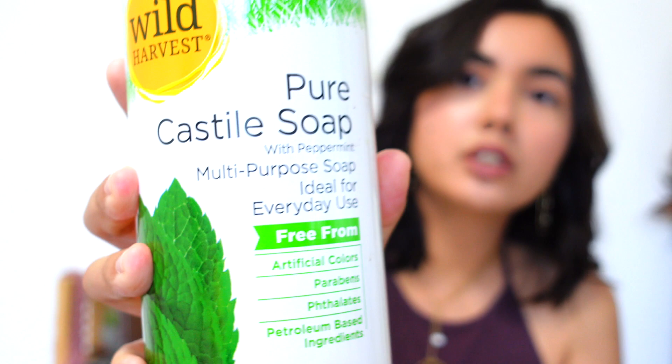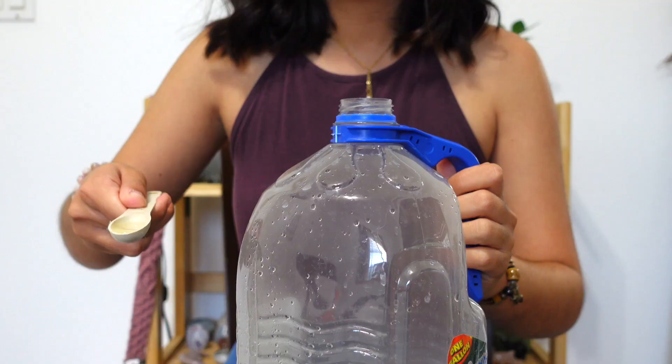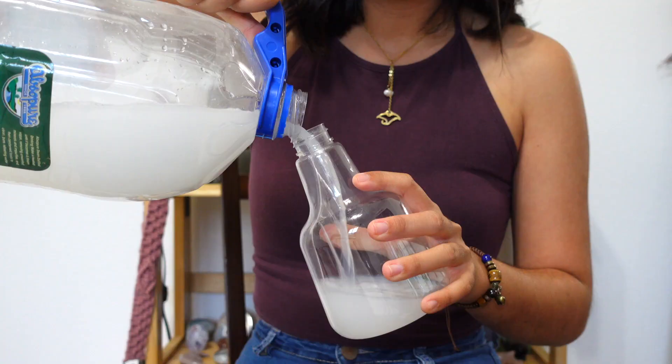If you don't have neem oil, you can also use rubbing alcohol to kill mealybugs. You'll want to use 70% rubbing alcohol — anything higher risks burning the leaves of your plants, so stay at 70% or a bit lower. Mix your rubbing alcohol with some type of dish soap. I use Wild Harvest pure castile soap mixed with peppermint. The recipe is: one cup of 70% rubbing alcohol, one teaspoon of castile soap or dish soap, and four cups of water — mix that all together and put it into a spray bottle.